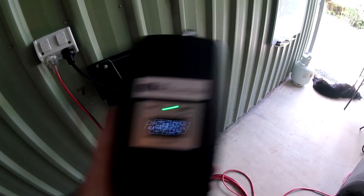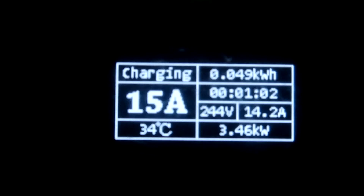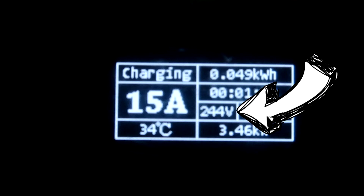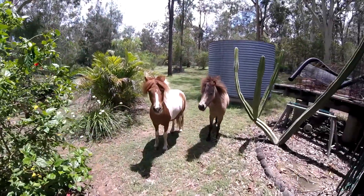So how do you change the settings and output power from 6 to 10 or 15 amps? I have seen switchable EVSEs before with either a switch or an RFID card to change settings, but this one is really different. The actual display on the EVSE shows you the settings, the temperature, kilowatt hours, time of charge, voltage, amperes, and kilowatts — a lot of information, and I like it.